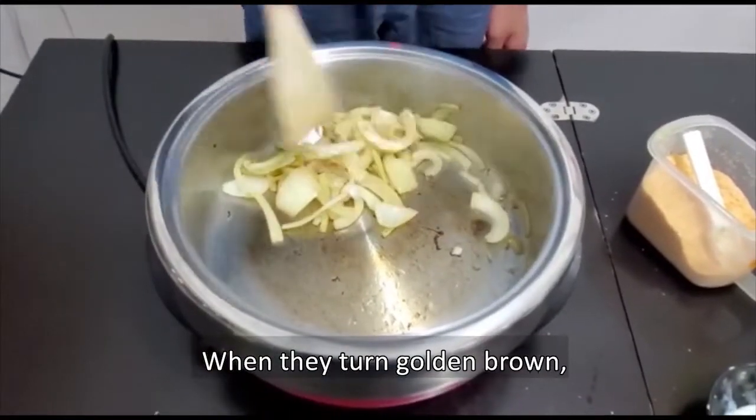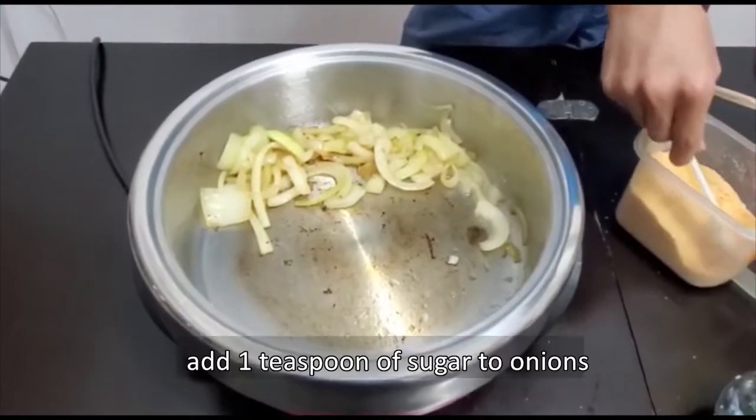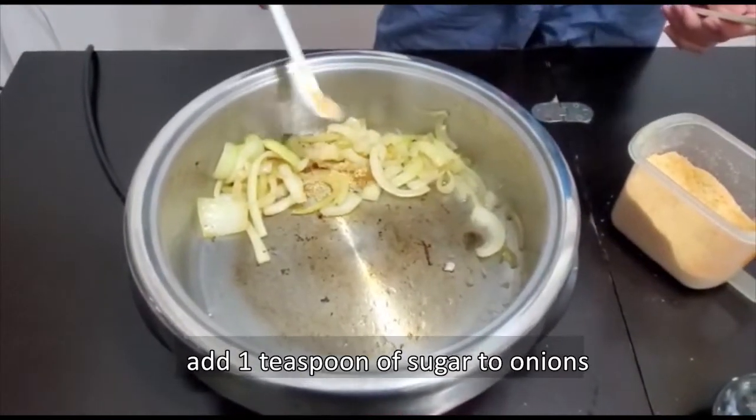The color of the onion is turning gold, and we can add a teaspoon of sugar into the onion.